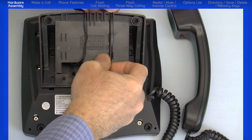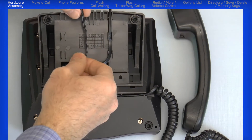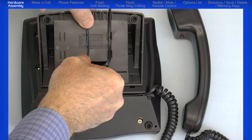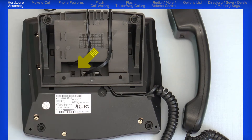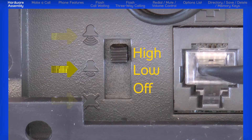Plug the other end of the line cord into the analog telephone jack, and plug the power adapter into an AC outlet. On the bottom of the phone, you can adjust the ringer volume from off, low, or high by adjusting the three-position slide switch.